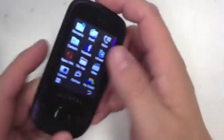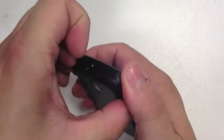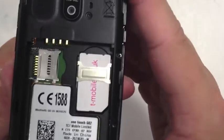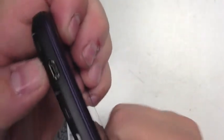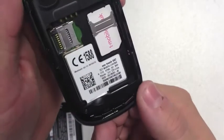For the money, you are getting a lot of phone here. I'll turn it off and show you inside the phone. There you go — you've got your micro SD slot for the memory card, the SIM card slot, the 2-megapixel camera, and the micro USB charger port, which is good as standard.